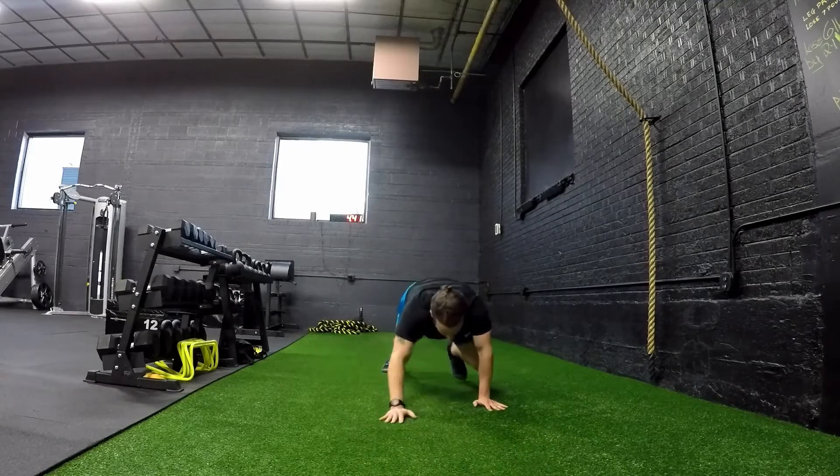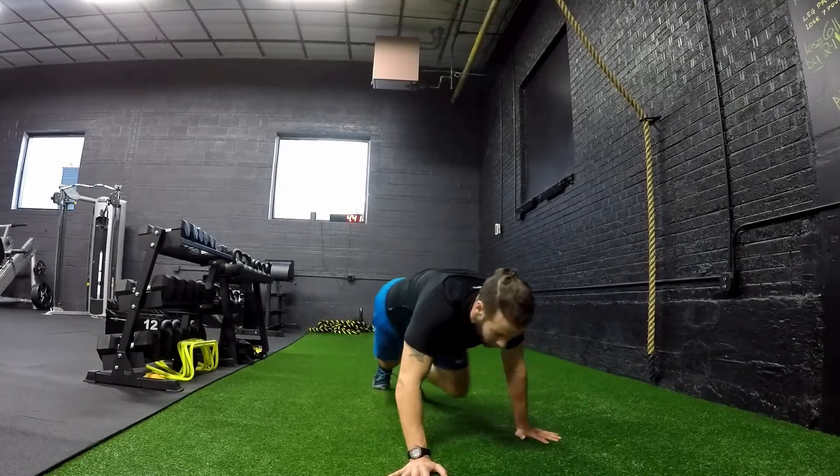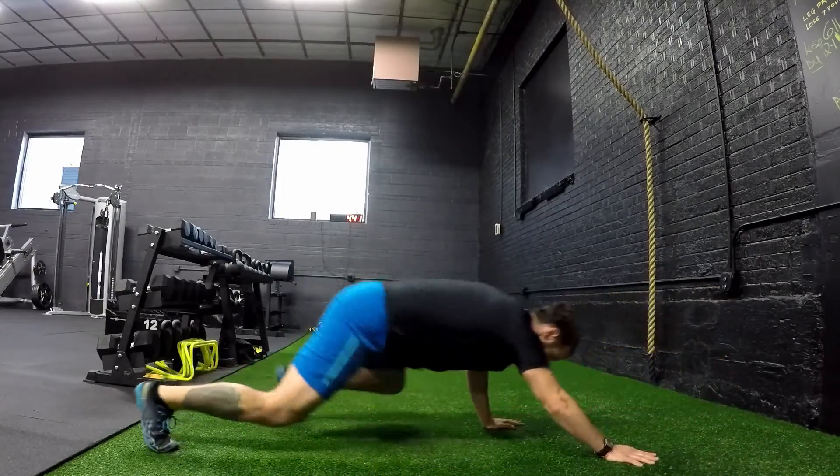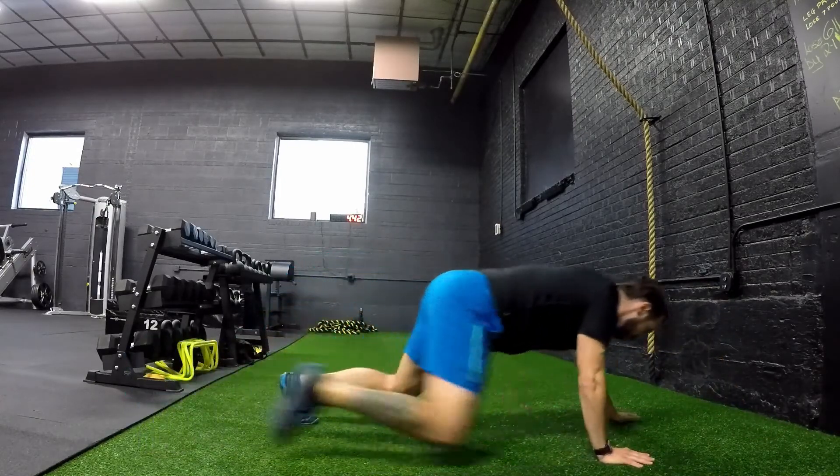You're going to move back two inches, three to four steps, and then come back forward three to four steps, keeping the steps nice and short in order to keep the hips level with the spine.